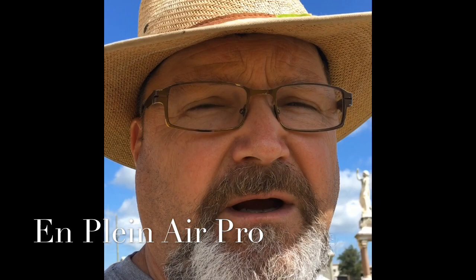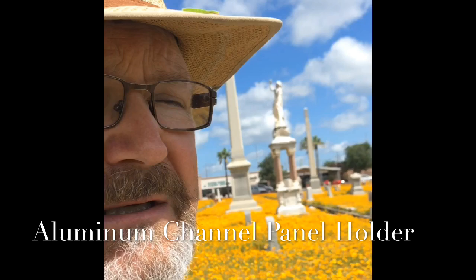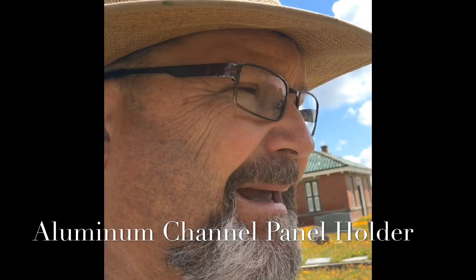I'm using my regular setup, but I'm working in acrylics, and what I've got here is an aluminum channel panel carrier — or holder, I guess would be a better term — from N-Plein Air Pro.